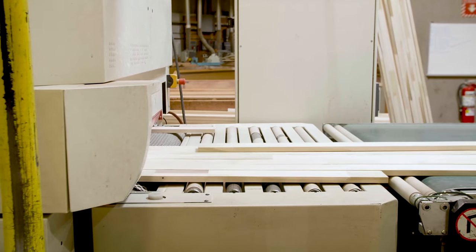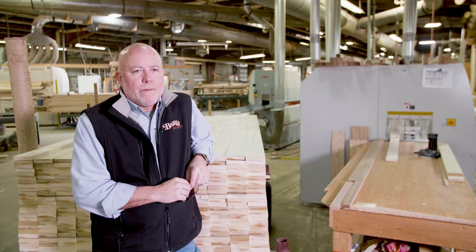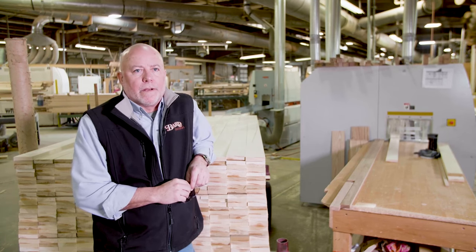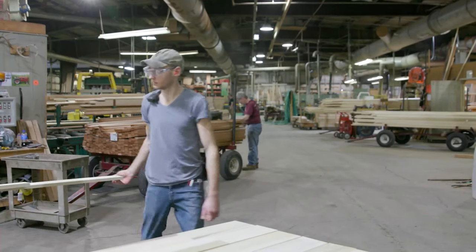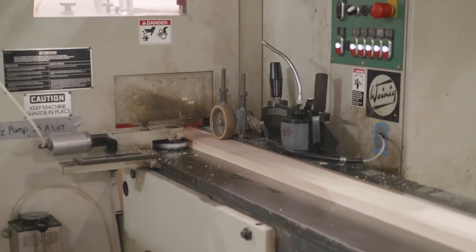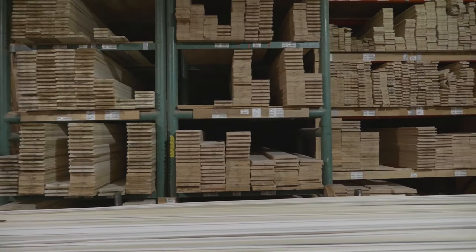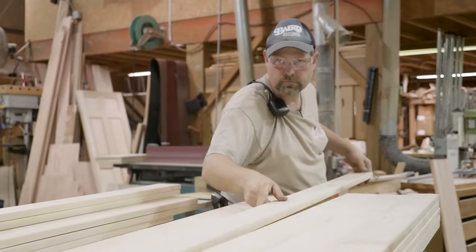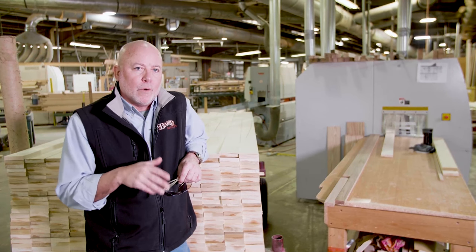Baird Brothers takes a lot of pride in our drying capabilities. Now we find ourselves in the middle of our main manufacturing finish mill facility. Once materials pass through the moulder — whether 1x4 poplar or 1x12 red oak — the next step is the sander. We produce a product that's surfaced four sides in whatever dimension you want, from 1x2 to 2x12, then run it through our wide belt sander to get it one step closer and make it easier for you to use in your projects.